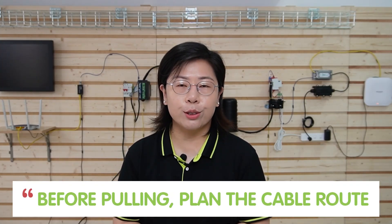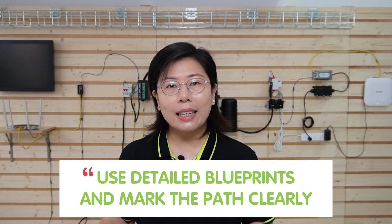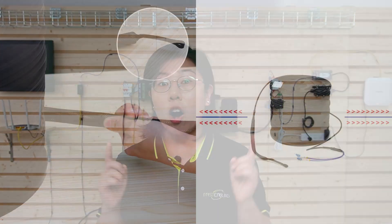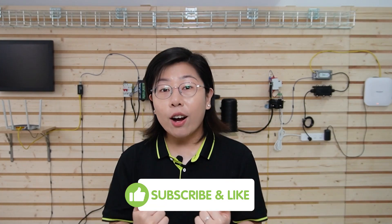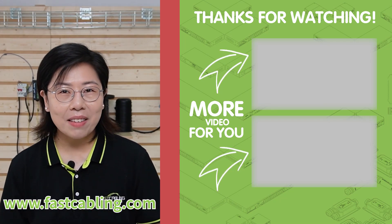And lastly, some additional information before pulling your fiber optic cable. You should plan the cable routes — identify any potential obstacles and plan how to avoid them. Using a detailed blueprint and marking the path clearly can also help, because it may be a long way to go. Fiber optic cables can only withstand a certain amount of pulling force before being damaged, so know the maximum pulling tension and use a tension monitor to avoid exceeding it. And always use a pulling eye, as this can help distribute the pulling force evenly over the cable and protect the fiber ends. That wraps up our tech talk for today. If you found this solution helpful, please give us a thumbs up, subscribe for more tech solutions, and drop a comment below if you have questions or experiences to share. Until next time, keep innovating.